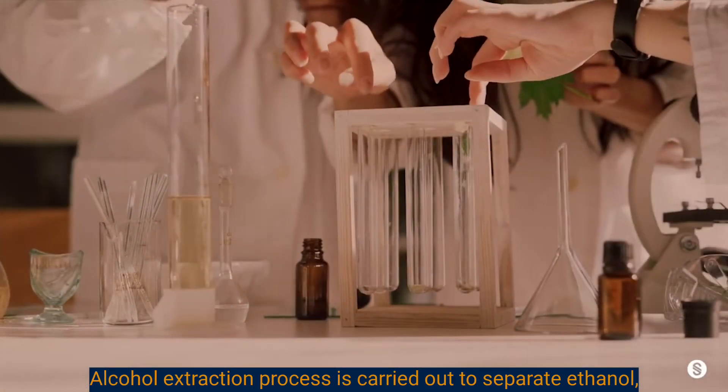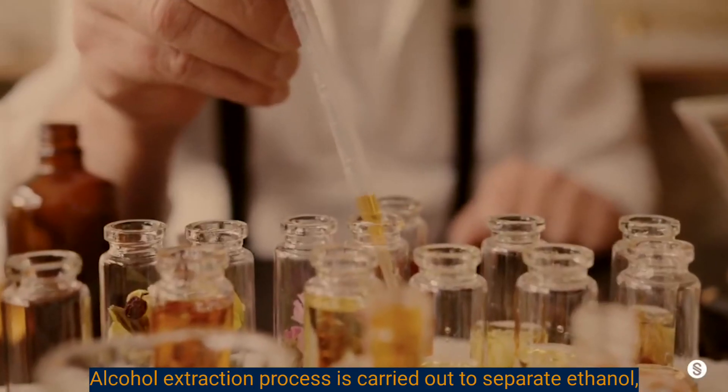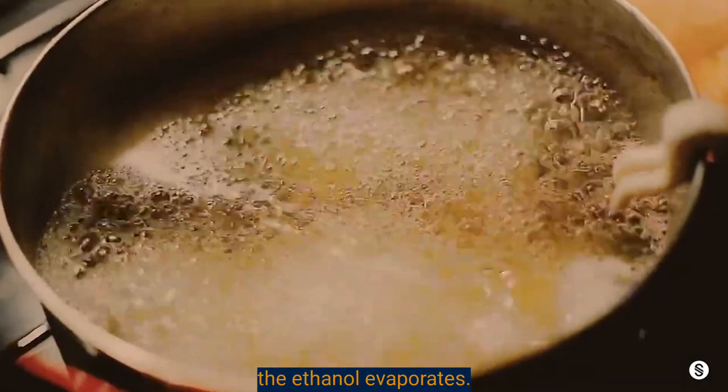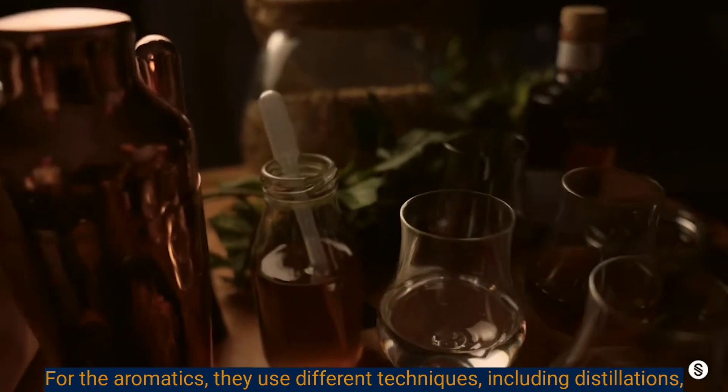An alcohol extraction process is carried out to separate ethanol, and then, with controlled pressure and moderated heat, the ethanol evaporates.